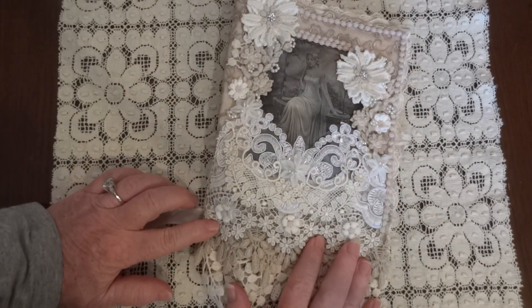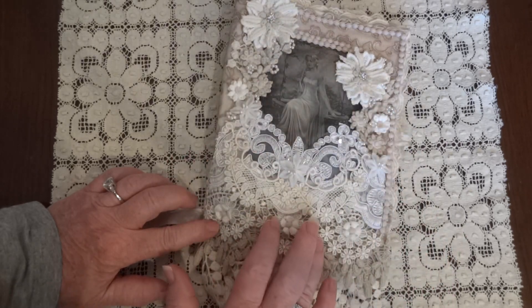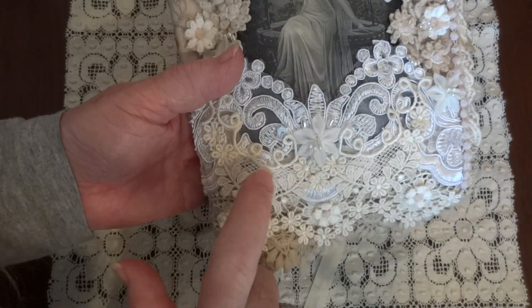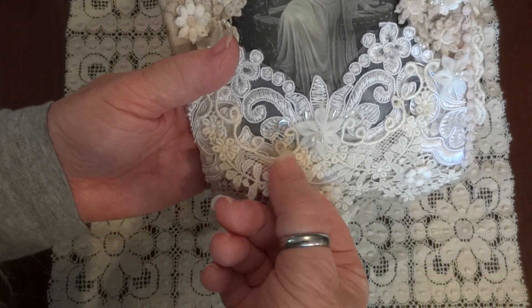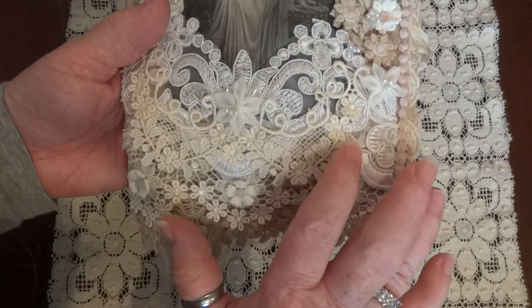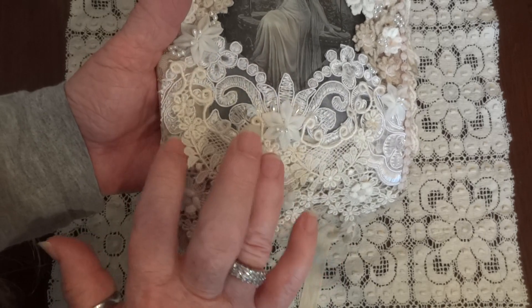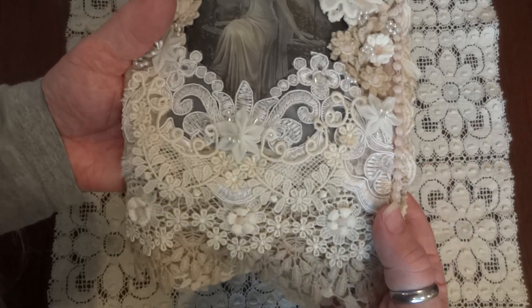After I put these trims on and I had put the image down, I just started layering and I added this piece here, which is also one of the new trims. In fact, I think this is what shows in the thumbnail when your video goes up — I think it's this trim here that I'm actually showing. And then the bridal trim underneath this one — that's brand new too, and that was in the haul video also.